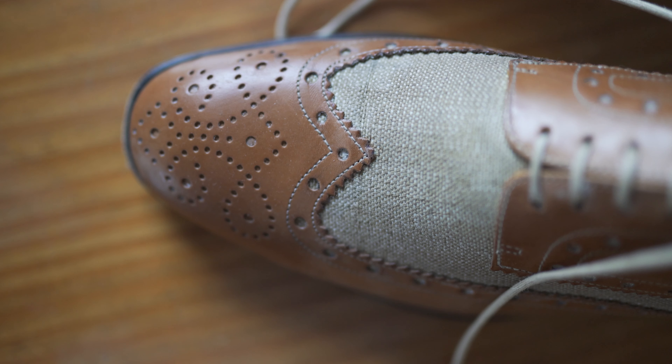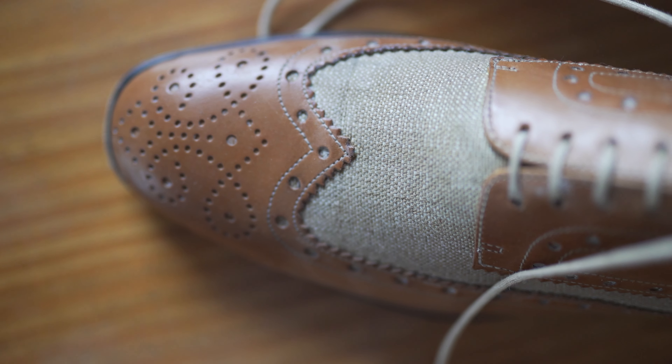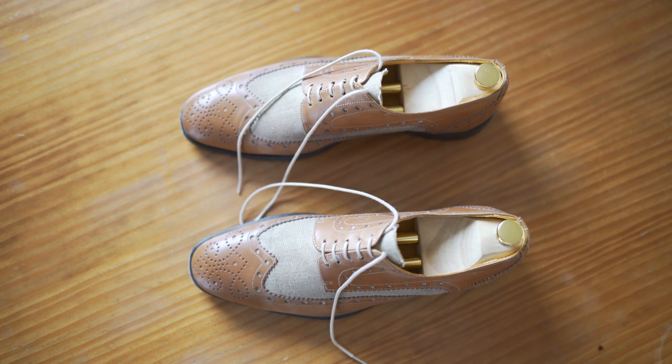I would stay away from fancy colors and very light brown tones. I would also not go for a shoe with a brogue-wing pattern, because it does not match the formality of the event. When you are looking for shoes, stay away from super cheap options and vegan leather.